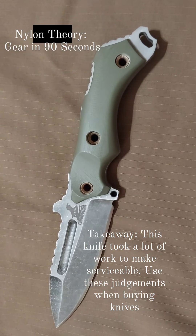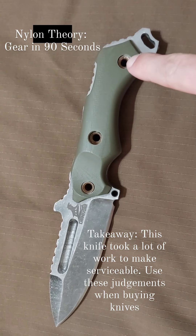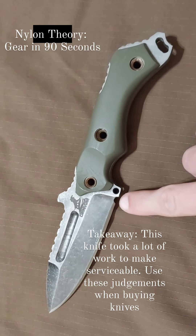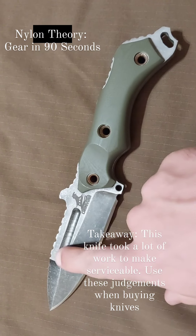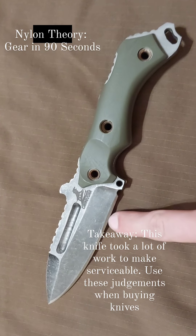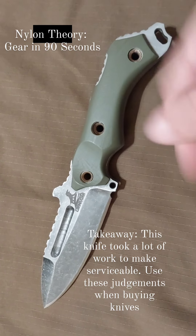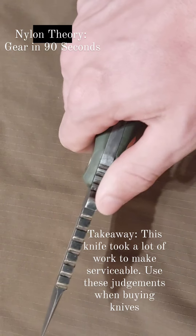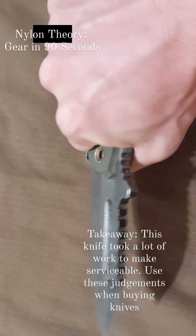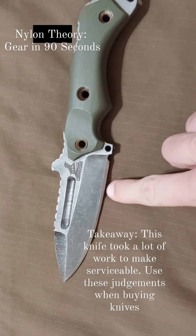Initial impressions of the 73E weren't great. There were multiple fit and finish issues, including cracked, hollowed pins, pins that weren't long enough, a sharpening choil that was not large enough, improper grinds, and a non-functional edge that was extremely obtuse and improperly apexed. In addition, the blade is insanely thick and almost double the thickness of the K-Bar, resulting in an uncompleted thick grip and an insane behind-the-edge thickness.